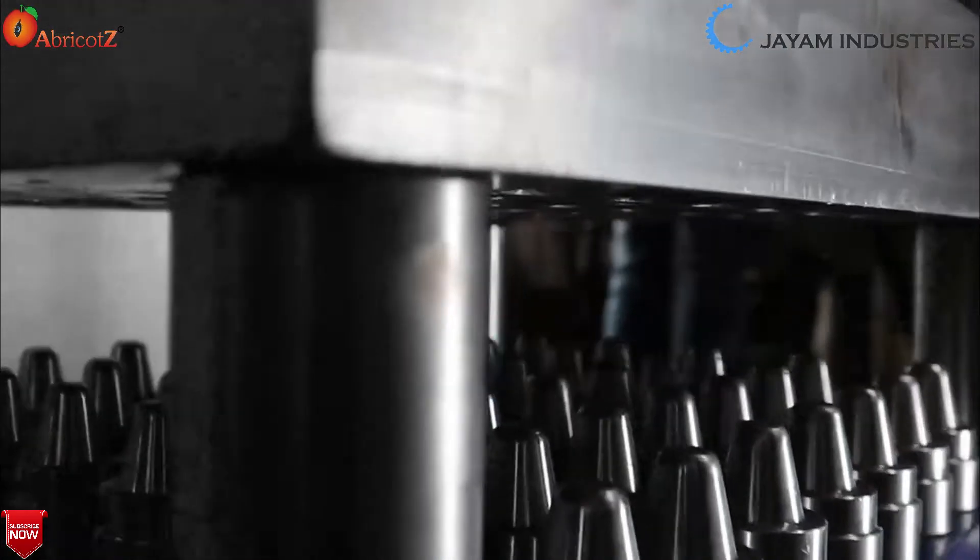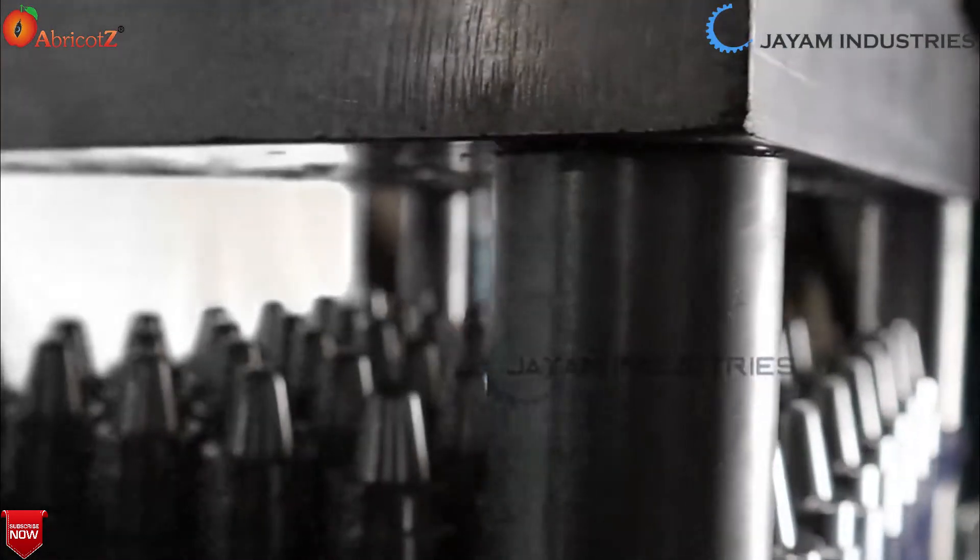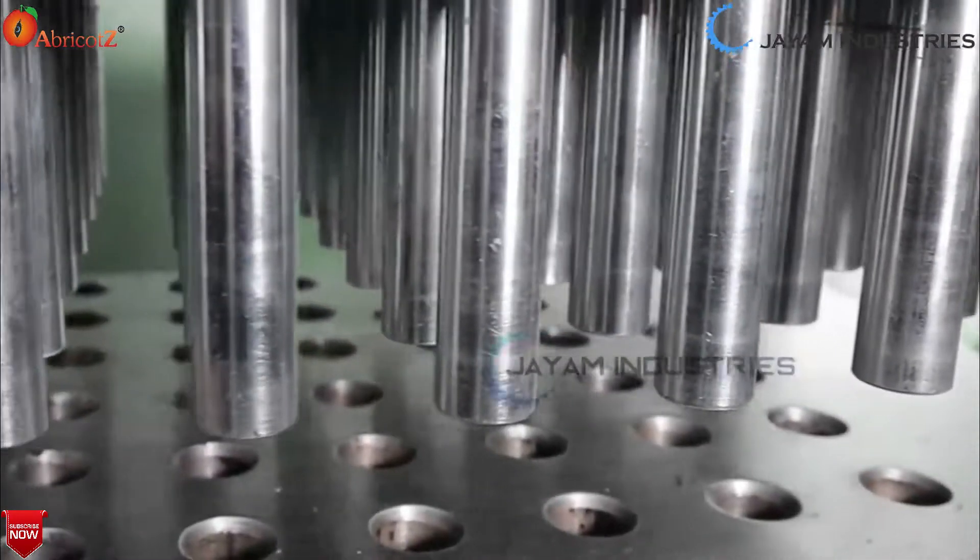This is a single phase 2 HP motor. This is a power pack.